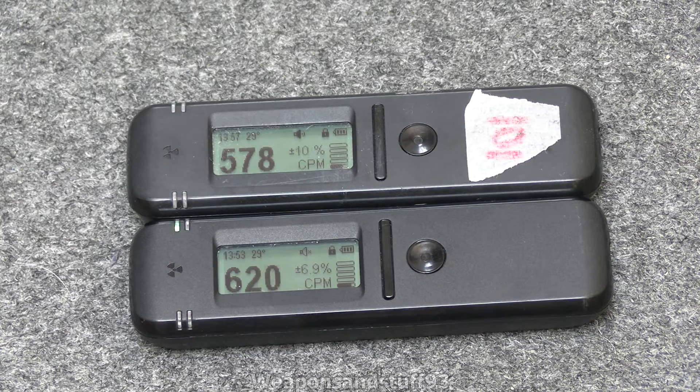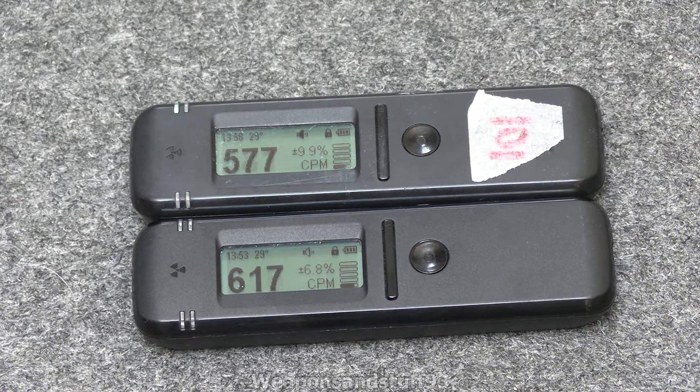Hello, so today I'm going to do a quick initial review on the Radia Code 102. To make it obvious which one's the 101, I've labelled that in the background as 101. So the 102 is the one with the label on it, but they look pretty damn similar.